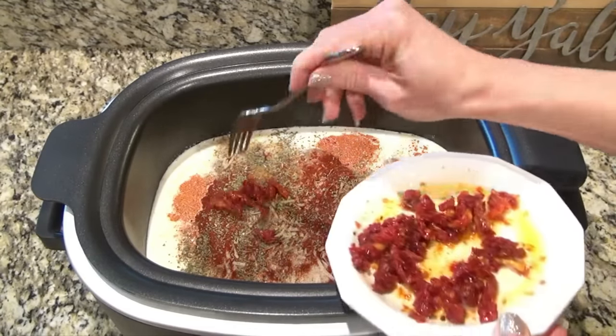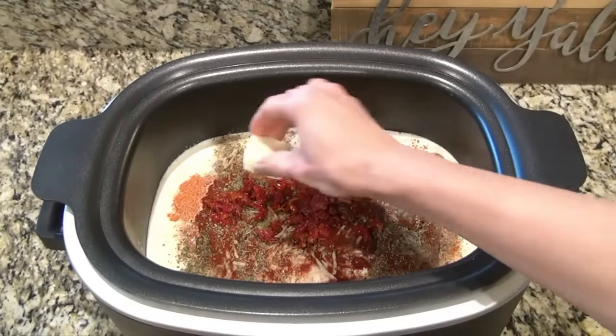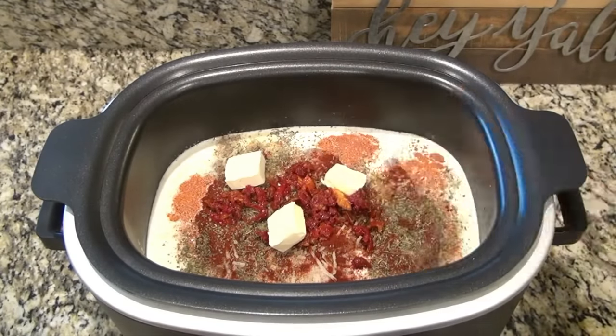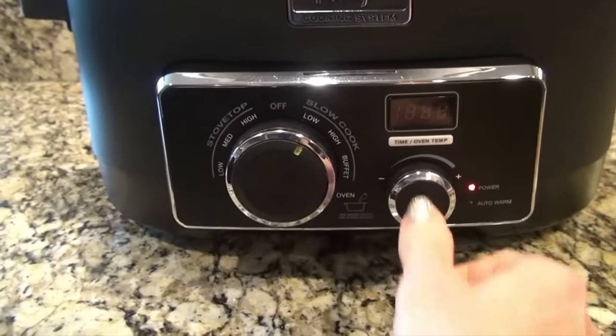I'm also adding one third cup of sun-dried tomatoes — I like to cut mine into smaller pieces. I'm topping it off with four tablespoons of butter, just laying them right on top. Cover it and cook on low for six hours.